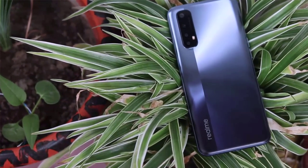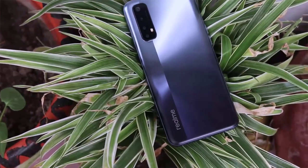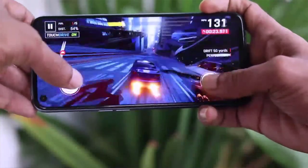Now for the processor section — this phone uses the MediaTek Helio G95 processor, which is the latest processor. It is a very good gaming processor. With this processor, games like PUBG can be run very easily.